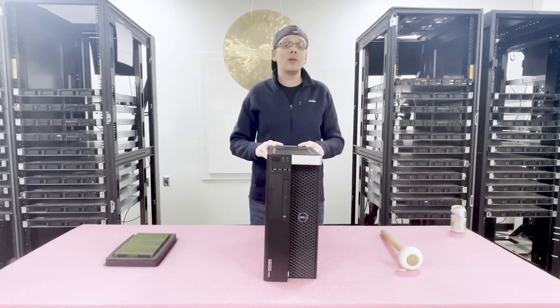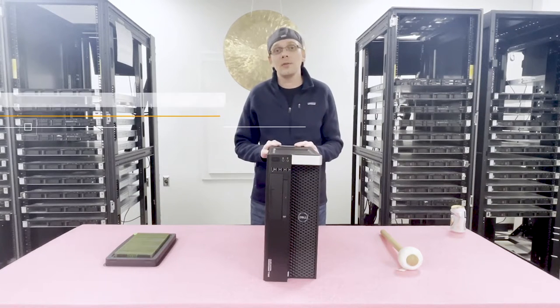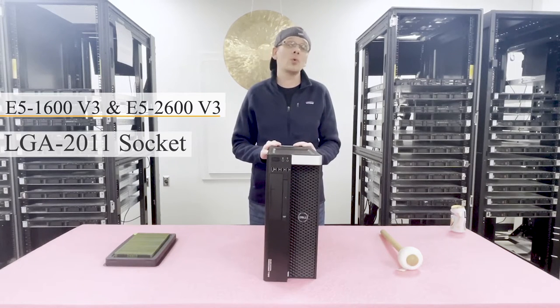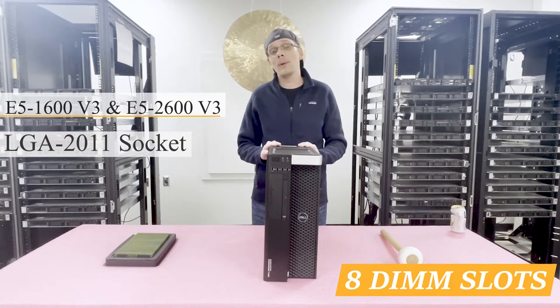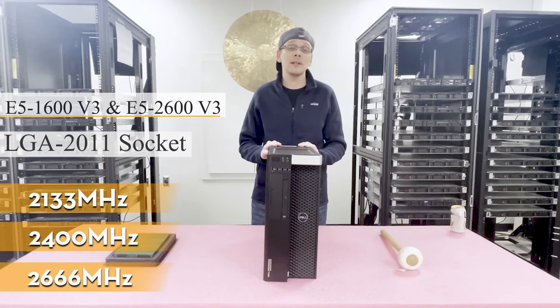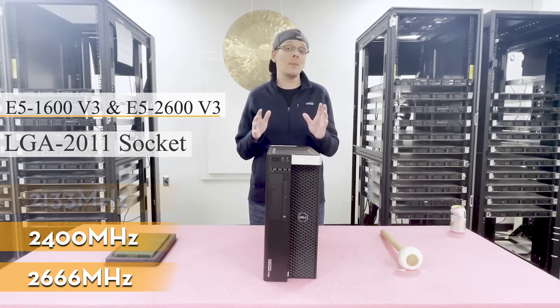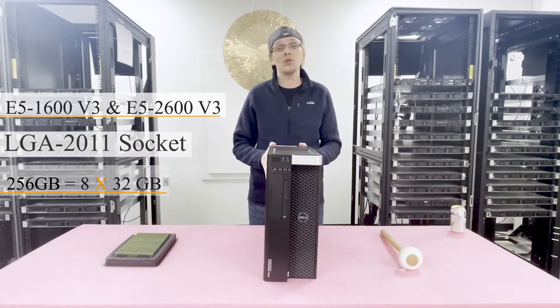Let's go ahead and get rocking and rolling. The T5810 takes two series of Intel CPUs: the E5-1600 and the E5-2600 v3 series. There is one CPU total in an LGA 2011 socket. There are eight DIMM slots and it accepts DDR4 memory — you can put in 2133, 2400, or 2666 MHz. It accepts sizes of 4, 8, 16, and up to 32 gigabytes, meaning the max you can put into this machine is 256 gigabytes via eight 32GB modules at 2666 speed.